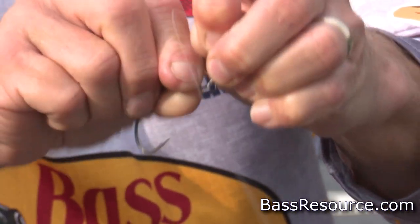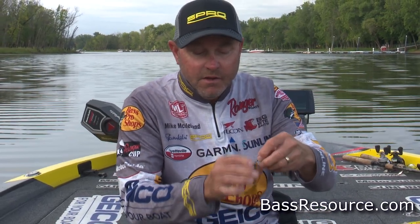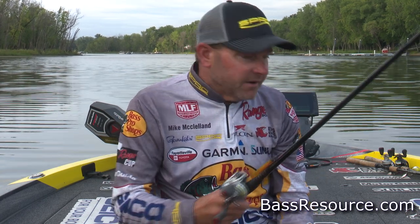That's a big part of why this bait is so versatile, because you can throw anything from a little bitty three-inch bait all the way up to a great big creature style bait, or a big worm, or a number of different things. And that's the reason a swing head is so versatile — you can throw any bait on it.